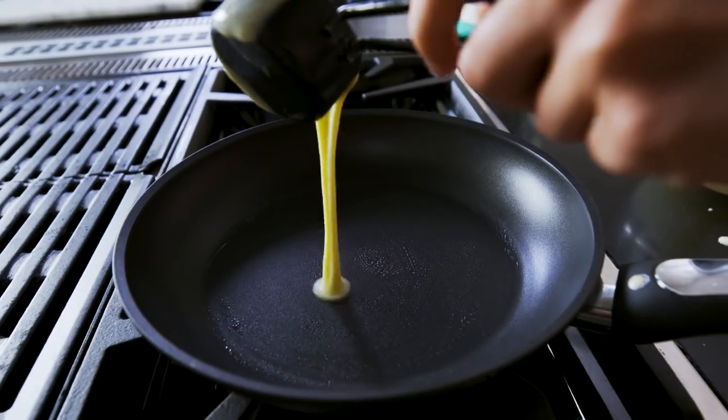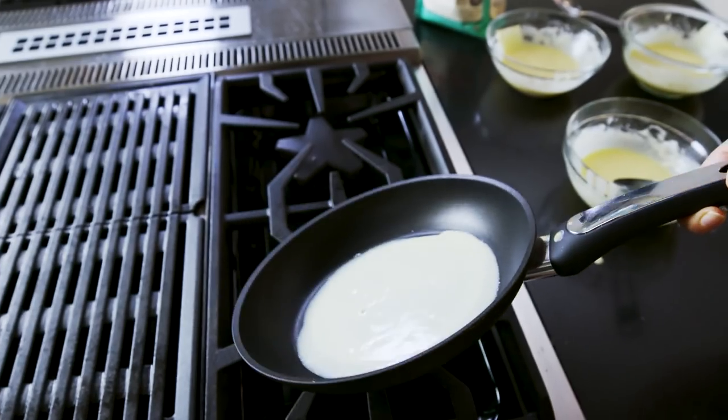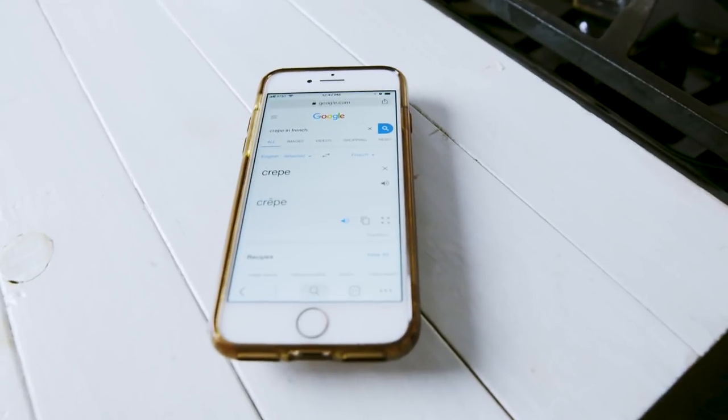I love crepes. I mean, there's a lot to love about crepes. Is it crepe or is it crêpe? Clip. So I'm going to try to make my own.